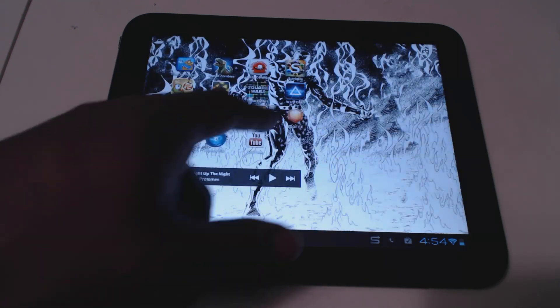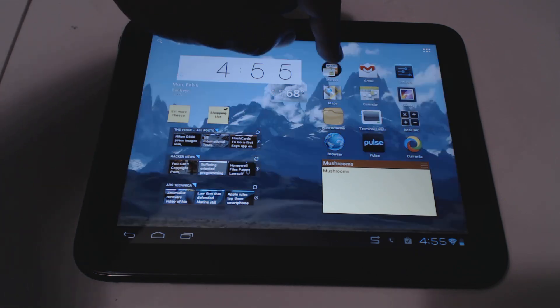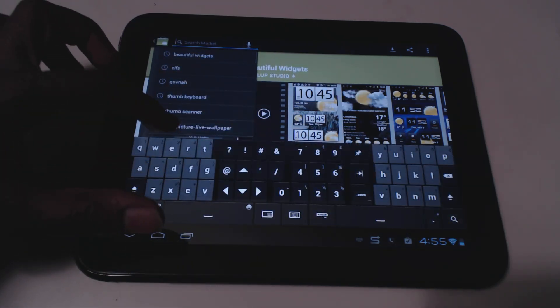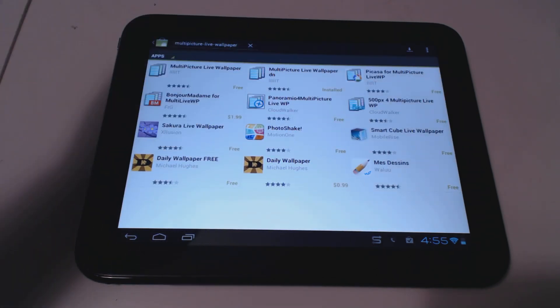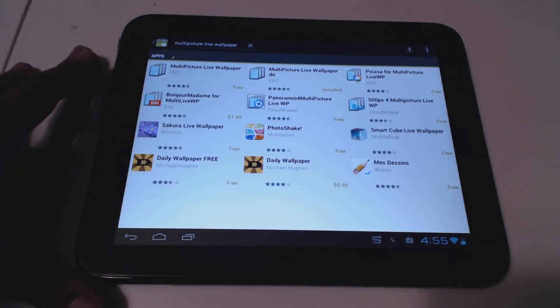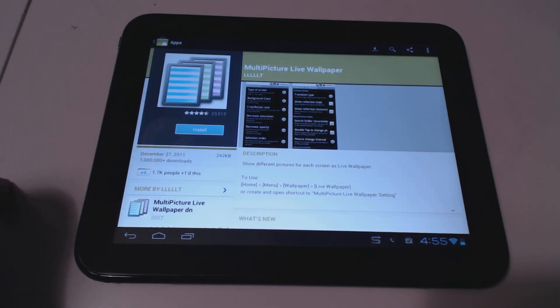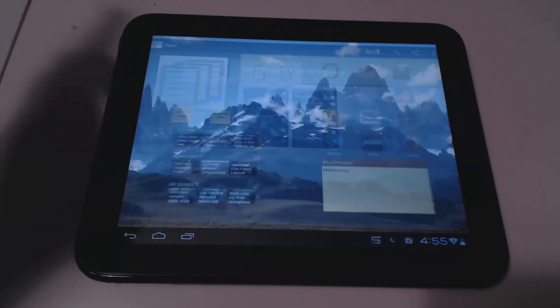The next thing I get a lot of questions about is the wallpaper switching you see happening. This is controlled by an app called Multi Picture Live Wallpaper. I have the donate version installed — it was only a dollar — but the free version has all the same features, so you're not missing anything.